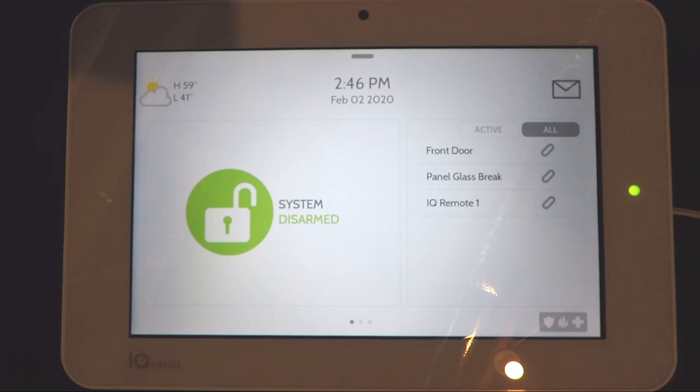If you were to open a door, the paper clip symbol breaks apart to show that something is open. If one of the sensors is tampered, it'll show a tampered icon and also say the sensor name followed by 'tampered.' When it goes back to the non-tampered state it'll return to showing whether it's open or closed. We're going to close the door and now the door is showing closed — that is in the All tab.